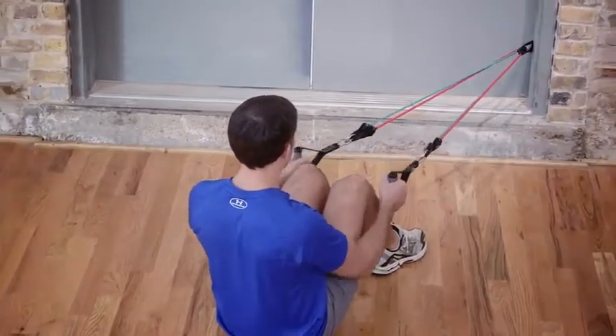The GoFit Pro Gym Extreme is covered by a lifetime manufacturer's warranty. If one of your Pro Gym Extreme components breaks, GoFit will replace it. Simple as that.